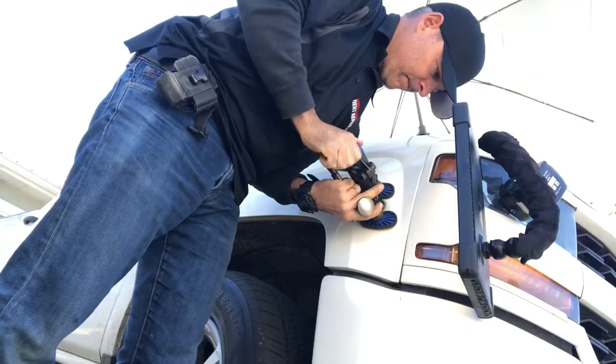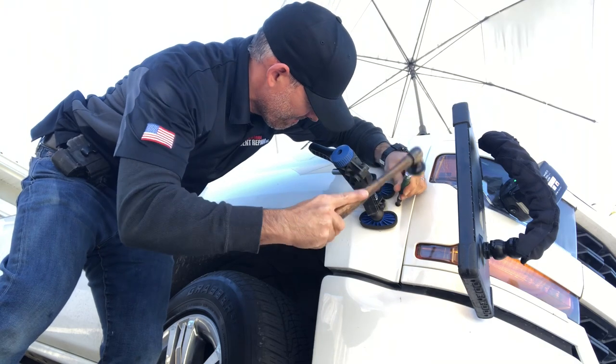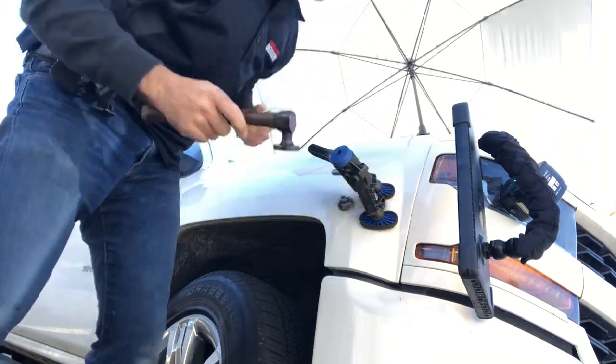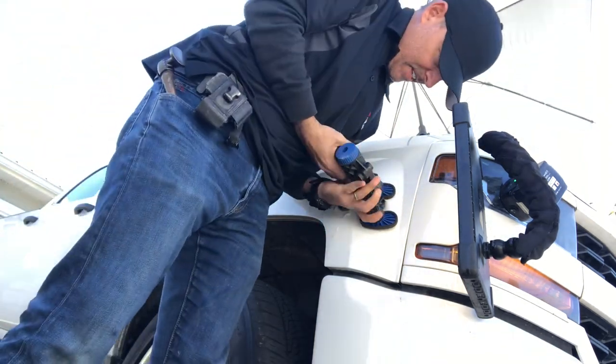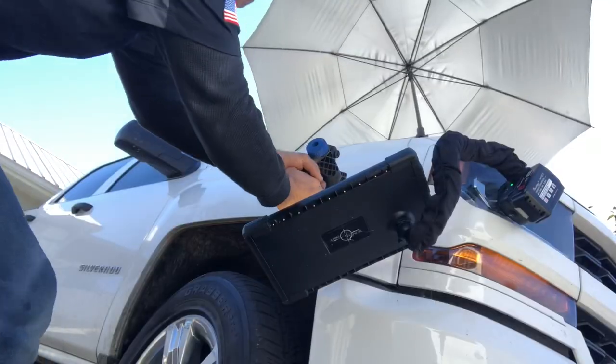Those wood blocks are glued on there. The tabs that you're seeing in the center of the dent are actually glued on there as well, and the glue really allows us to work efficiently and kind of speed up and manage this repair properly.